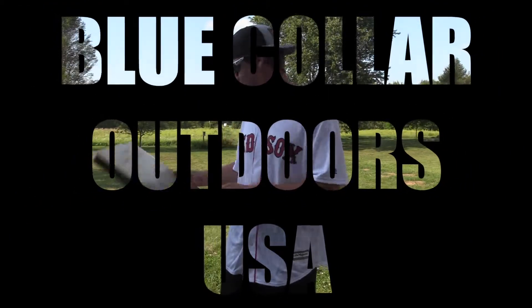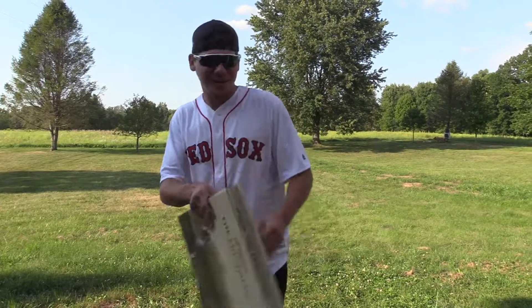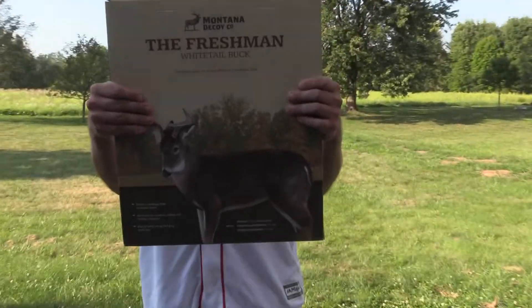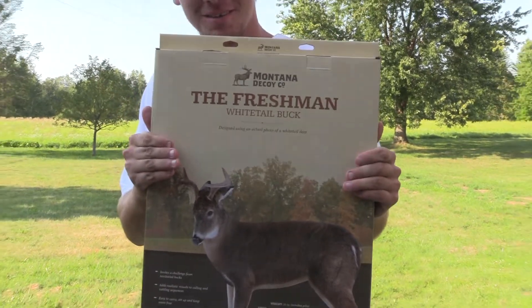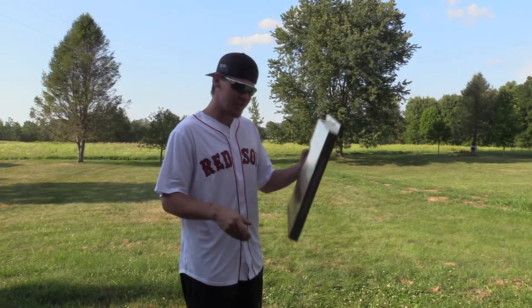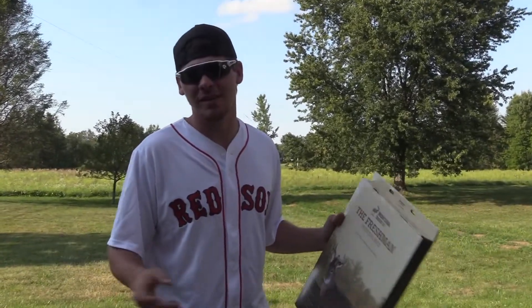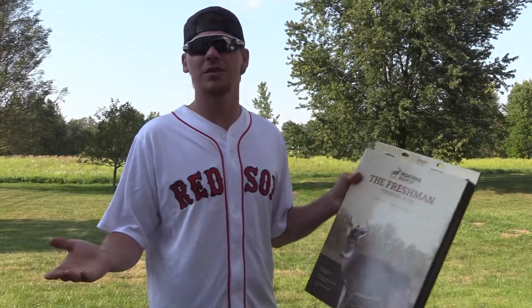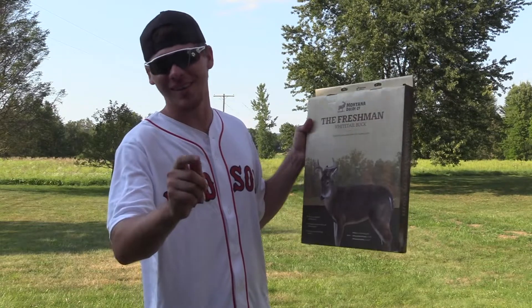This is Hawk from Blue Collar Outdoors. Today we're gonna do a little unboxing of the Montana Decoy, the Freshman Whitetail Buck. Just so you guys know, I've never actually used a buck or doe decoy ever in the woods, and I bought this just to see what this little guy would do when the rut hits.